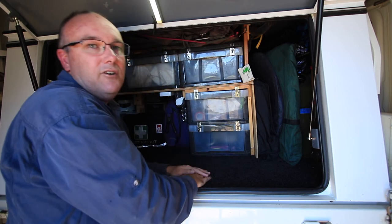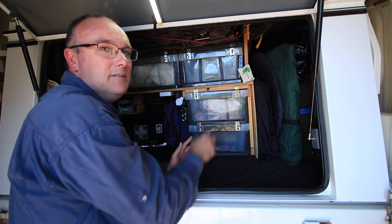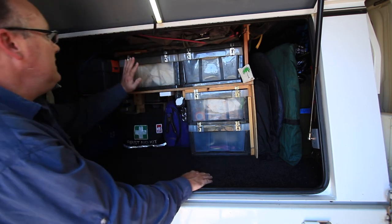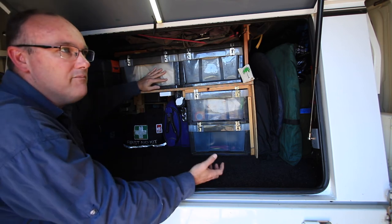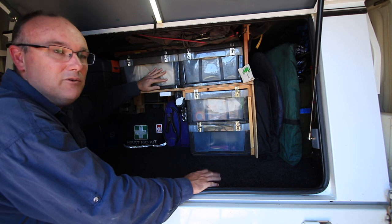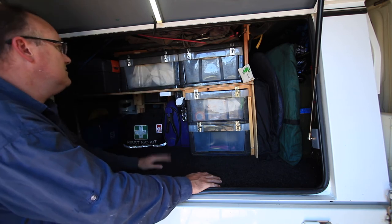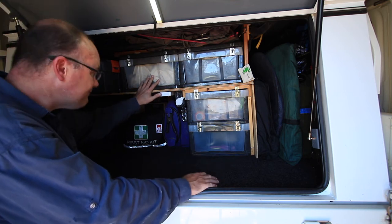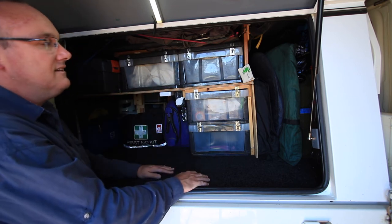The top drawer has our pots — a couple of cooking pots — easily accessible so you don't have to pull everything out to grab them for dinner. The other side of that drawer is used on long or remote trips for all our emergency food supplies and other bits and pieces. At the minute it's also got a billy we hang over the campfire, plus a few other little bits. Keeps it all nice, neat and tidy.